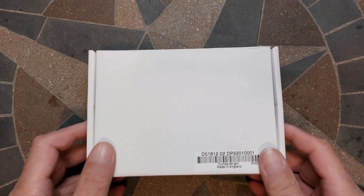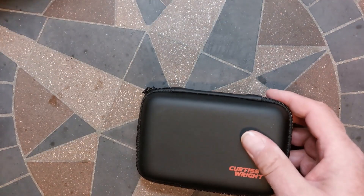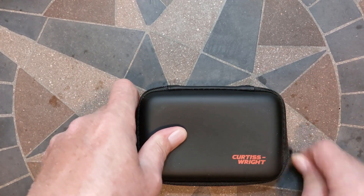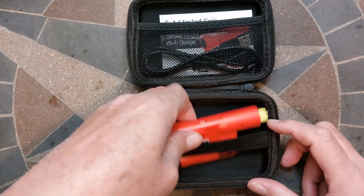What's in the box? Another box with a zipper. The zipper box is nice — fairly heavy duty. It protects the Wi-Fi dongle.